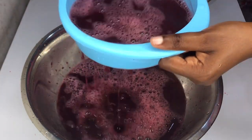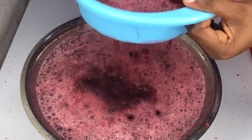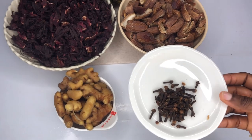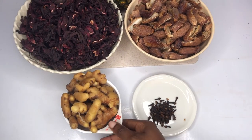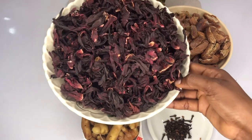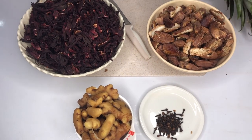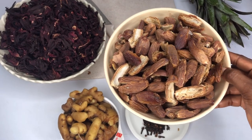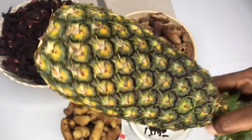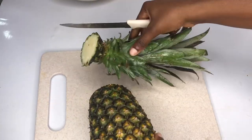Hi foodies, welcome to the channel! It's sobolo day. Today we are making a healthy, sugar-free but sweet and delicious sobolo. Let's get started. The ingredients we are going to be using: cloves - about one tablespoon, about a cup of ginger, and our master for the day - the sobolo or sorrel leaf, about three cups. Our sweetener is dates - about two cups - and pineapple for additional sweetness and flavor.